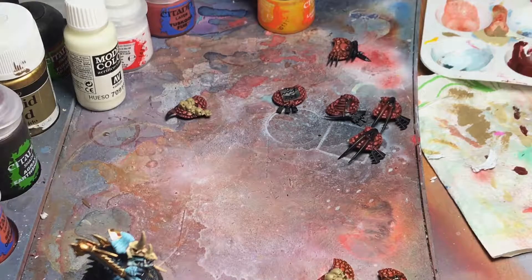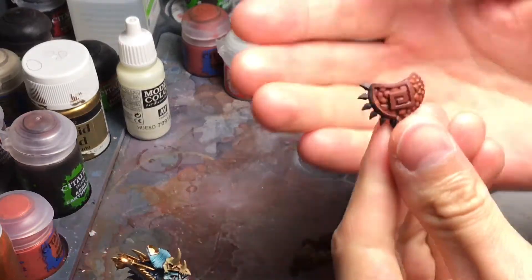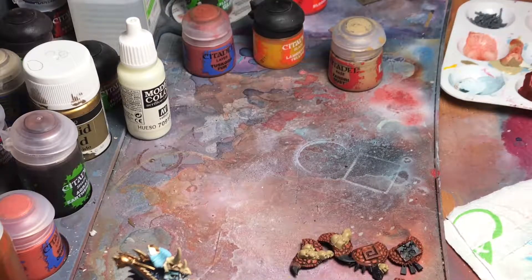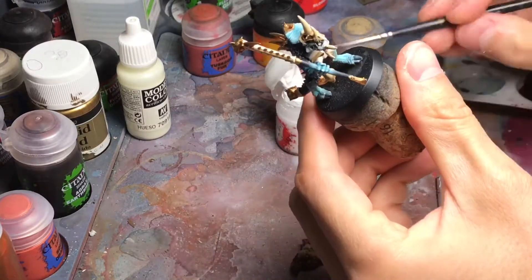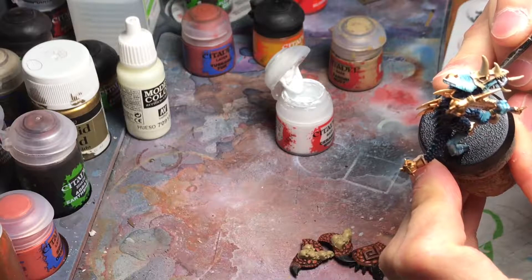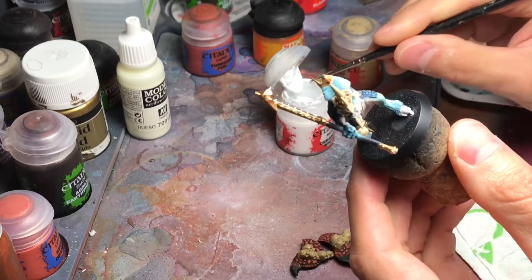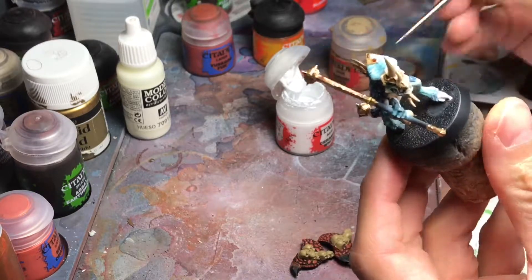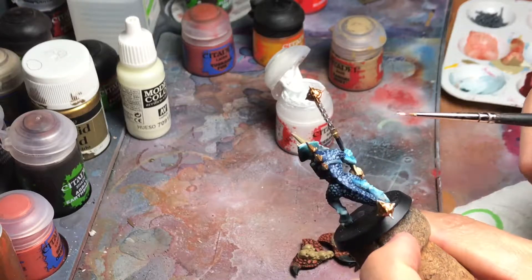Here we have our shields painted with the glaze — you can see they have a nice yellow tone to them. Now I'm going to do a small touch on some details. We are going to paint with Ceramite White, or any other white that you have, the toe nails and talons — they are claws, you know. We are going to paint those in white, and then I'm going to apply Mournfang Brown on the straps.